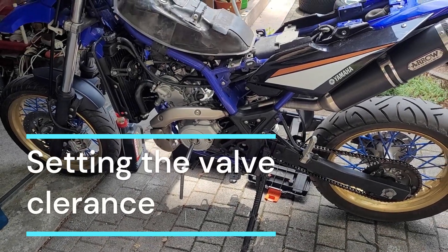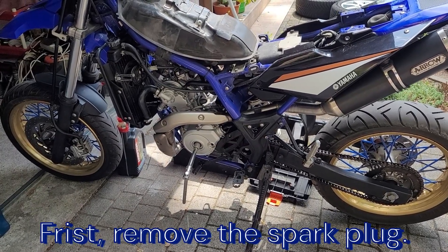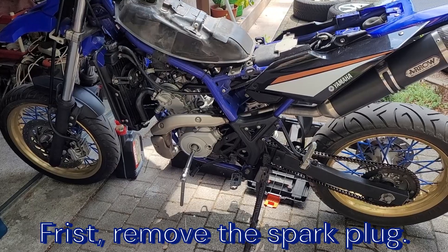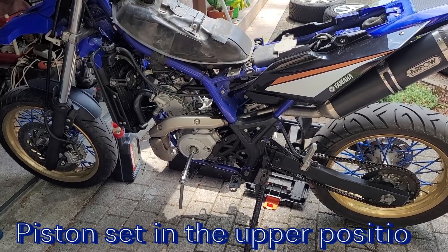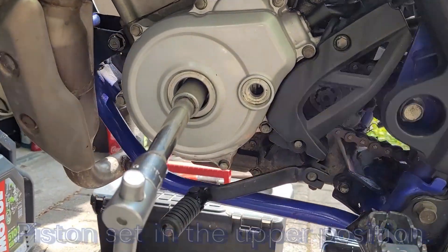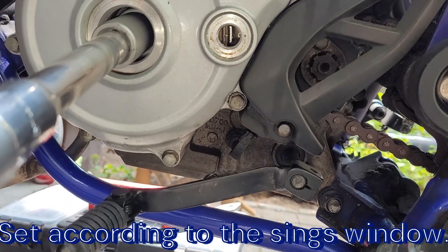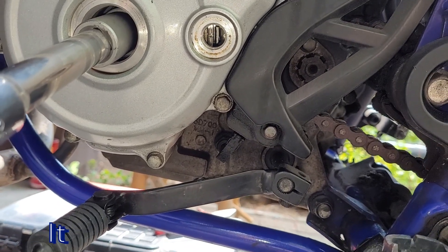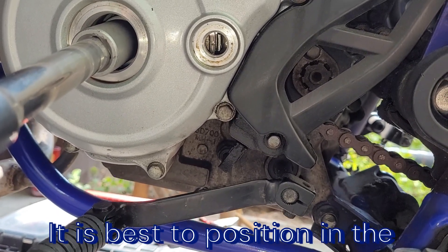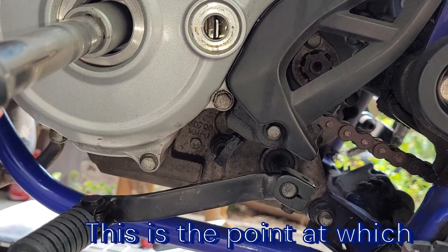Witamy przy Yamaha WR125 - kontrola i ustawienie luzów zaworowych. Ustawiamy silnik w górnej pozycji tłoka, jak widać znaki są odpowiednio ustawione.